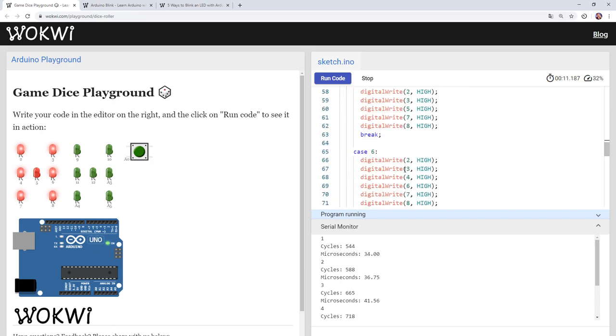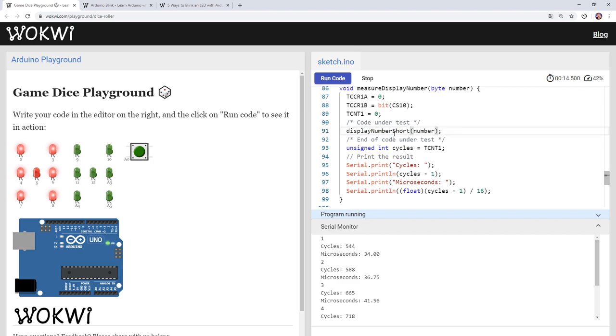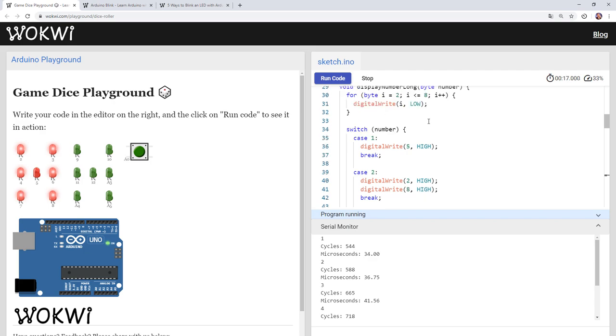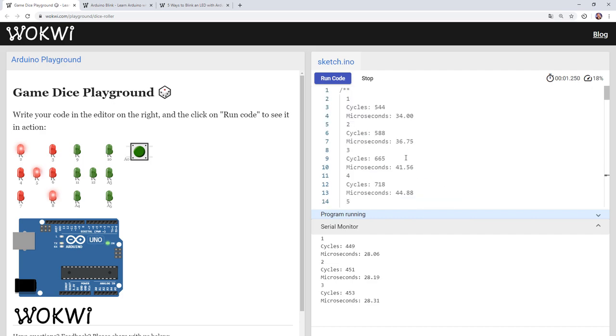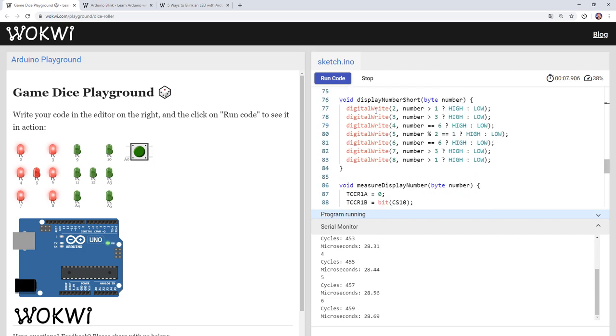Switching to displayNumberShort, we can finally see the difference: it's faster, always around 28-point-something microseconds for all numbers — a much smaller variation compared to the 34–53 range of the long version. The near-constant time is because the short version executes the same code path for every number, and the small variation is likely because digitalWrite takes slightly different cycles for HIGH vs LOW.